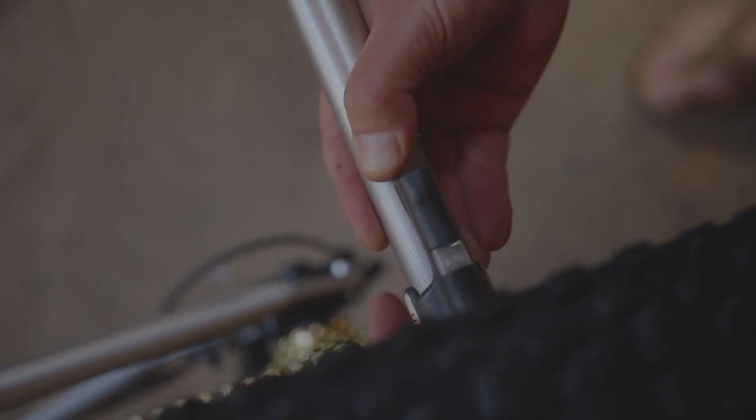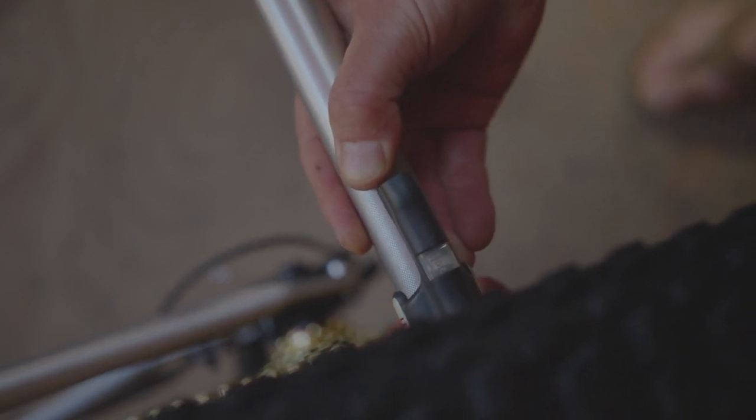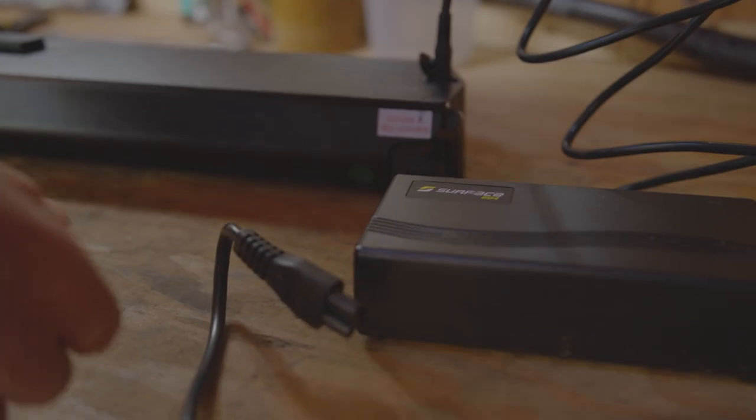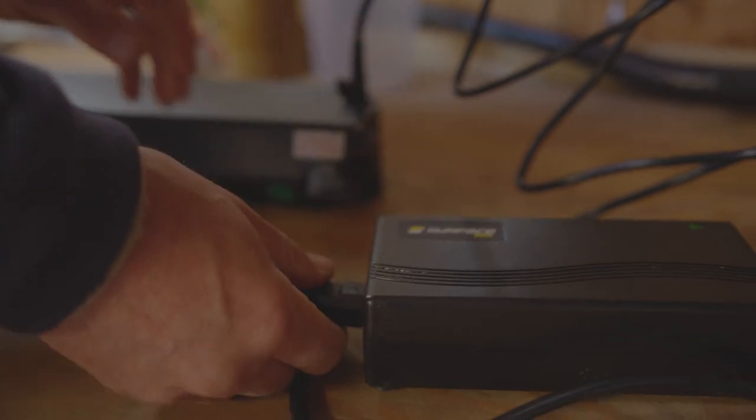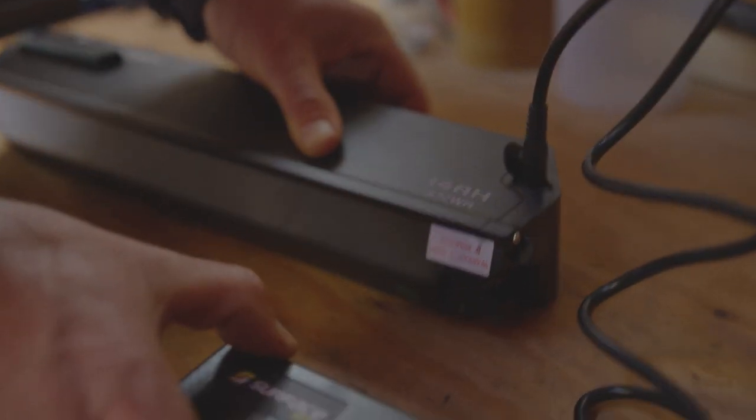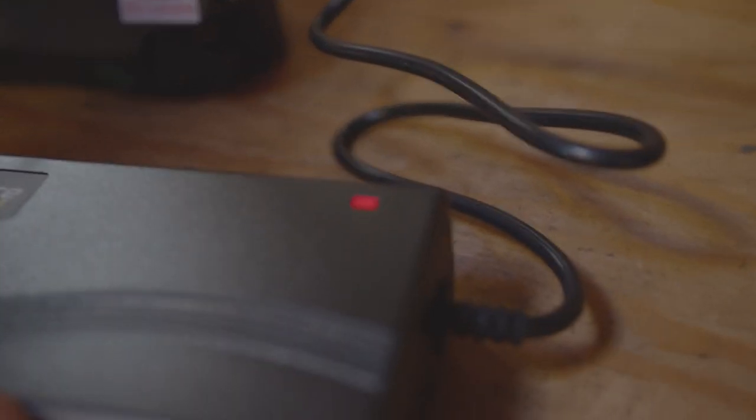Remember to check your tire pressure. Having your tires too soft can result in a flat tire or a slow bike. To charge the battery, once you're plugged into the wall, make sure you are plugged into the charger. Find the port in the battery and plug it in. The red light will indicate it's charging, and it turns fully green once charged.